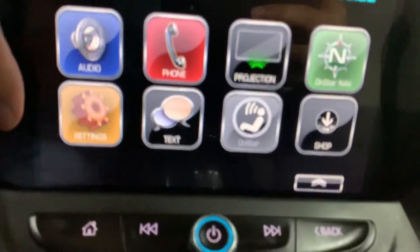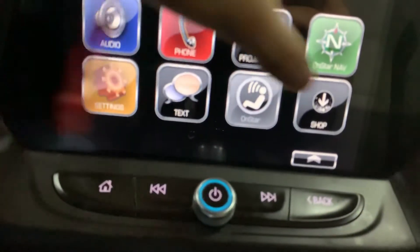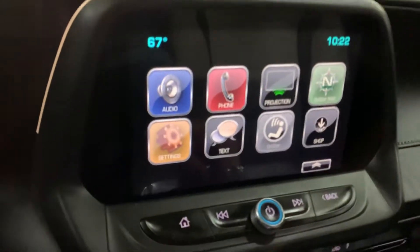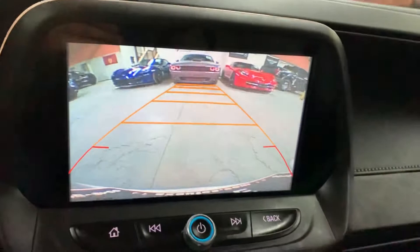OnStar is a feature here and it's gonna be available to send and receive texts. Those are basically your media options. I'm gonna go ahead and also show you the backup camera — it is working perfectly fine, really clear and bright.